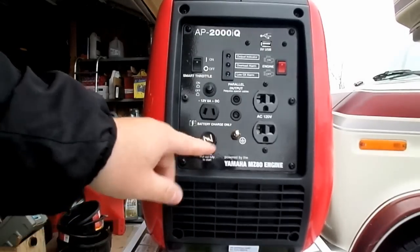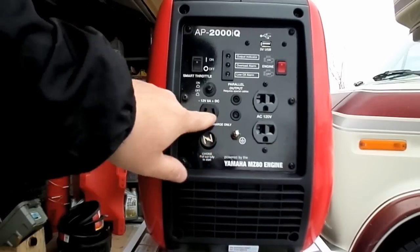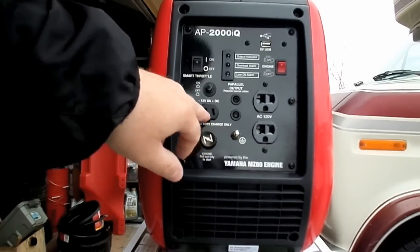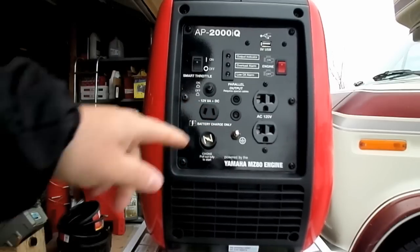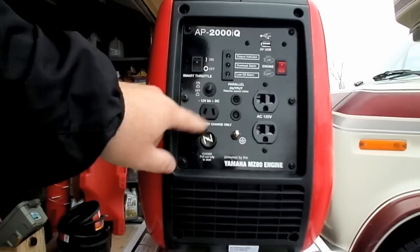Right here you have the choke on or off. This is a 12 volt port — it comes with a plug and it's for charging batteries. It's a 12 volt, 8 amp DC battery charger.